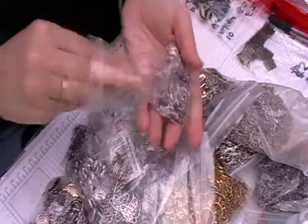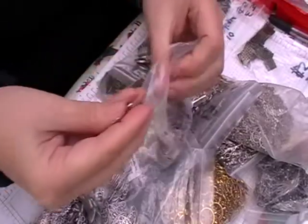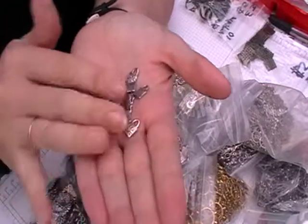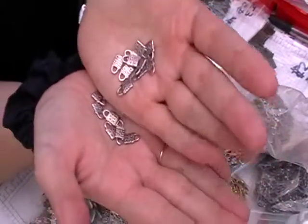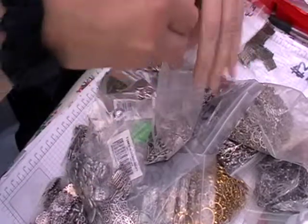I've got these little padlocks which I thought would be quite good for that as well, just to add a little bit of detail. So that's what I'll be using these padlocks for.